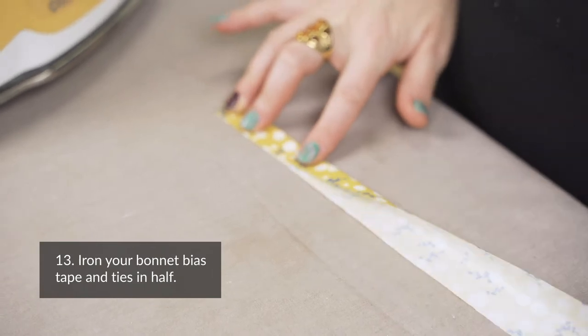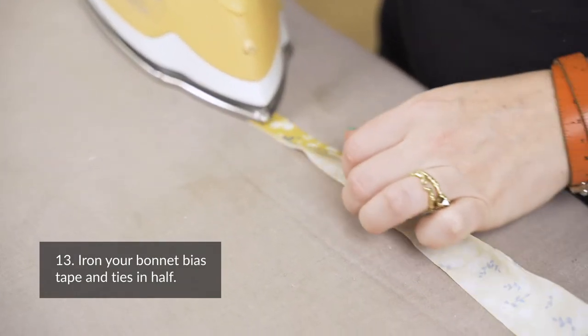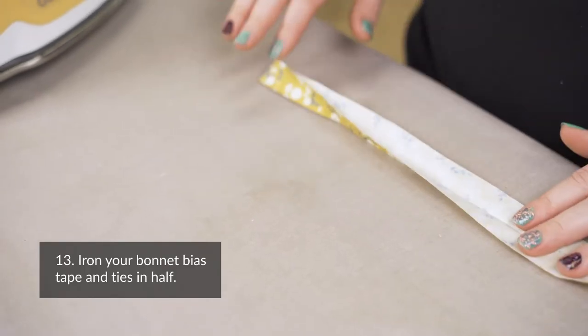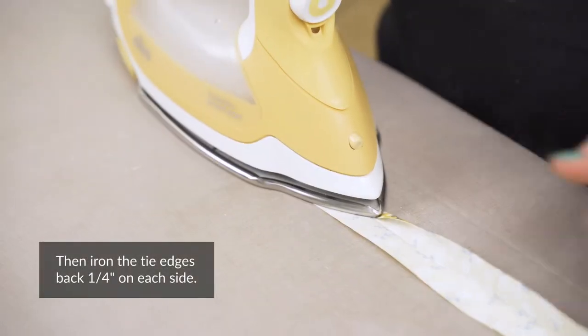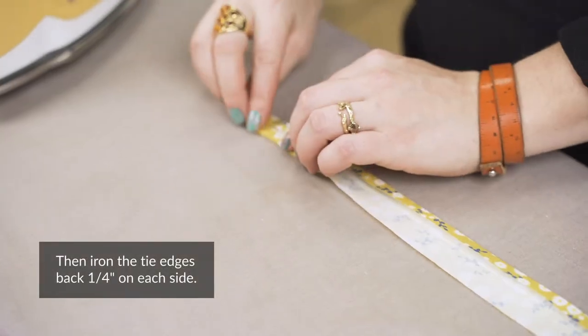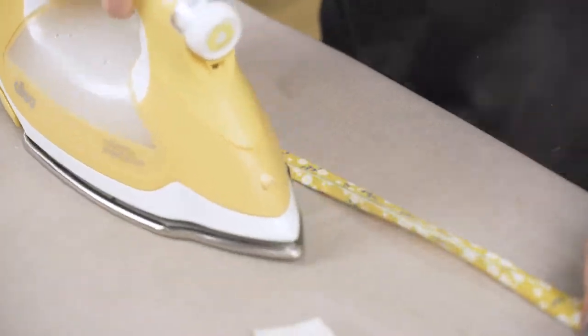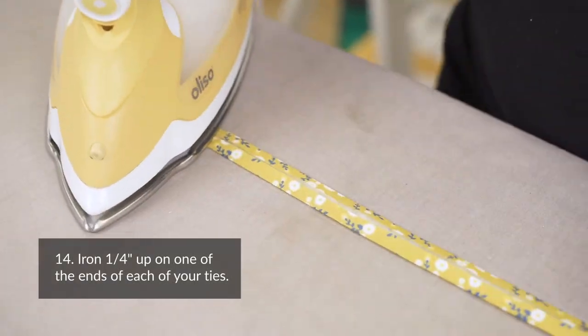Step thirteen: iron your bonnet bias tape and ties in half. Step fourteen: iron 1¼ inch up on one of the ends of each of your ties.